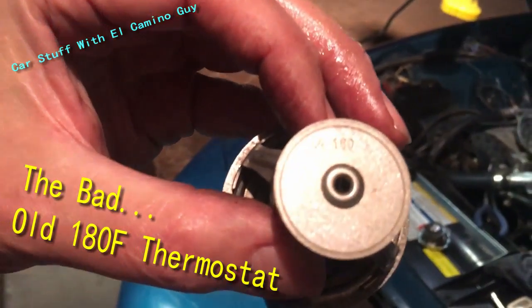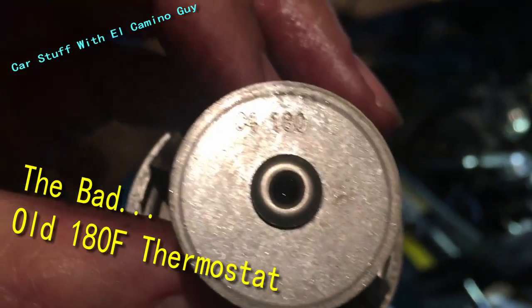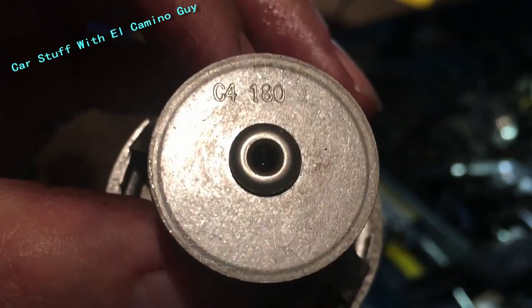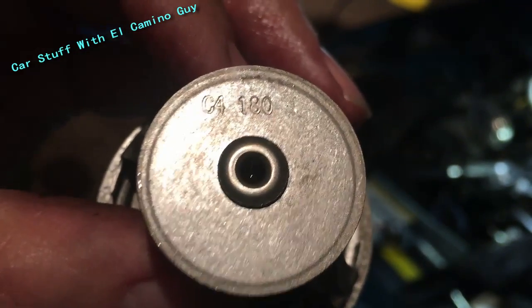I'll try to get it close, but all thermostats are stamped with their opening temperature. That's a good shot right there — stamped with when they open. This is a 180 degree thermostat. You can see it because it says 180. So now we know — let's see if it opens at 180.